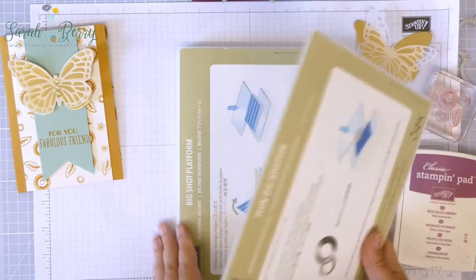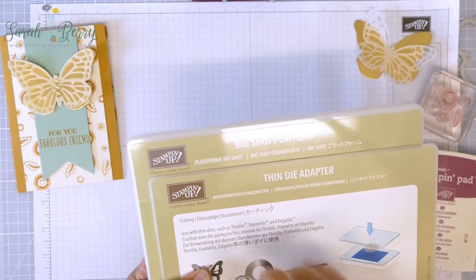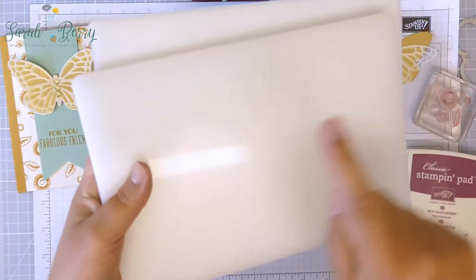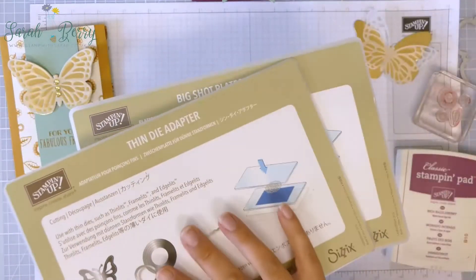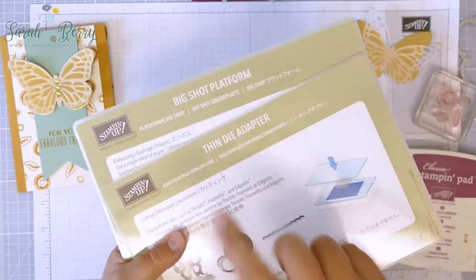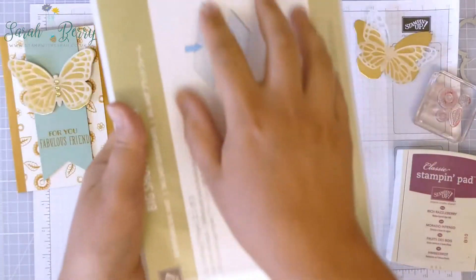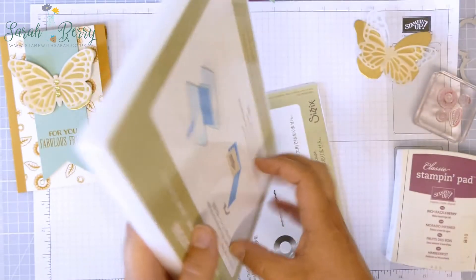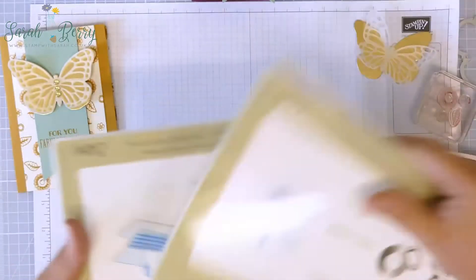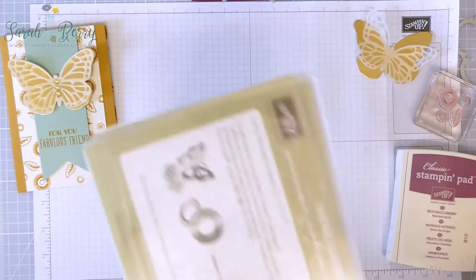Underneath that was the thin die adapter and also the Big Shot platform — these two are brand new to the Stampin' Up catalog this year and they have replaced the white platform with the hinged flip. If you buy a Big Shot from me you will get these included, or you can buy these two together separately without buying a Big Shot. They've made the center stronger — you can see that line there — to help prevent bowing and dipping in your platform and plate. So that's a quick run through of what I used.